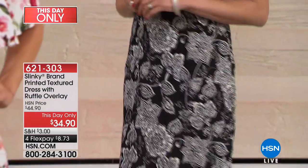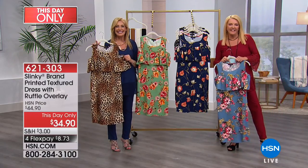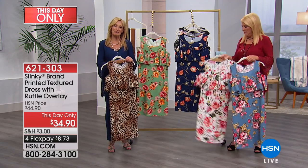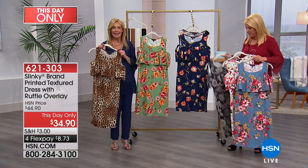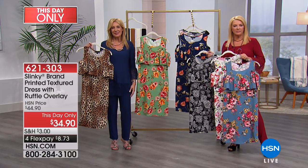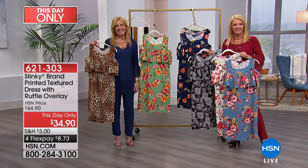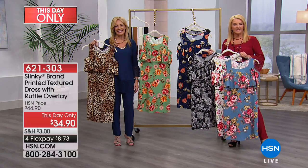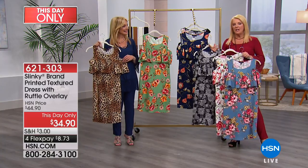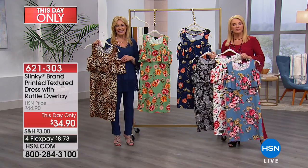All right, let's say hi to Joni in Washington. Joni, thank you, sweetie, for waiting. You're on with Jackie and Suzanne. Hi! I'm so glad to talk to both of you. Jackie, I just love you and all your creations. Thank you so much — what do you love most about Slinky? Oh, the designs, the different patterns, the colors, the compliments I get, the way it fits, the fabric. 95% of my closet is actually all Slinky. Wow. And you got two of the Today Specials — why two?